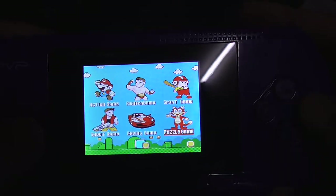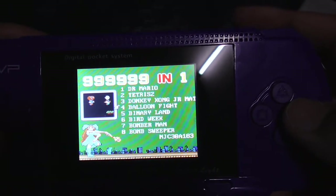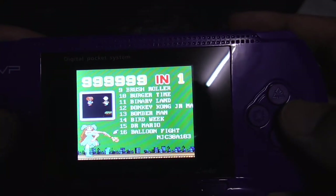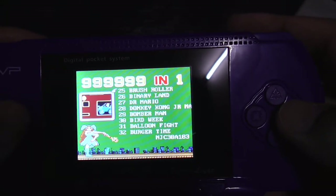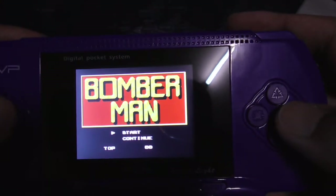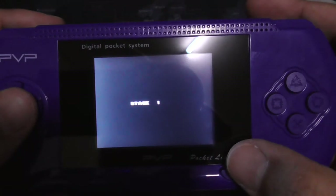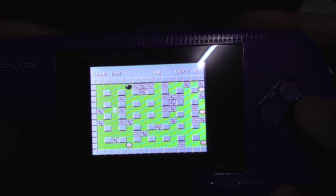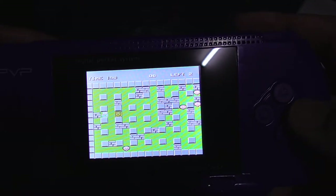How about Puzzle games? We have Dr. Mario, Tetris, Donkey Kong, Balloon Fight, Binary Land, Bird Week, Bomberman, Bombsweeper. Let's go with Bomberman because I used to like this game. Let's put the bomb here and hide somewhere... Oh, I'm stuck and I'm dead.